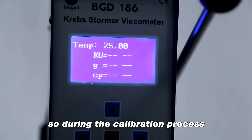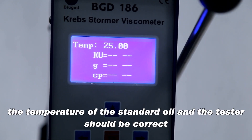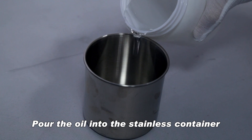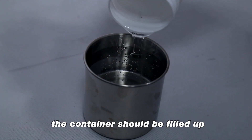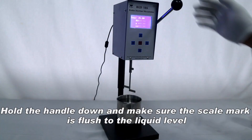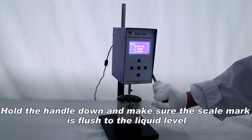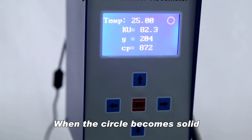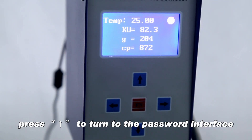The temperature has a great influence on viscosity, so during the calibration process the temperature of the standard oil in the tester should be correct. Pour the oil into the stainless container — the container should be filled up. Hold the handle down and make sure the scale mark is flush to the liquid level. When the circle becomes solid, press to turn to the password interface.